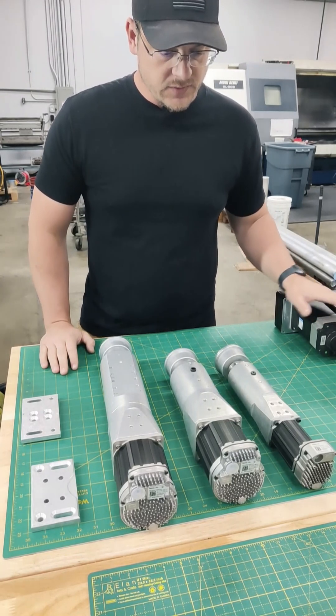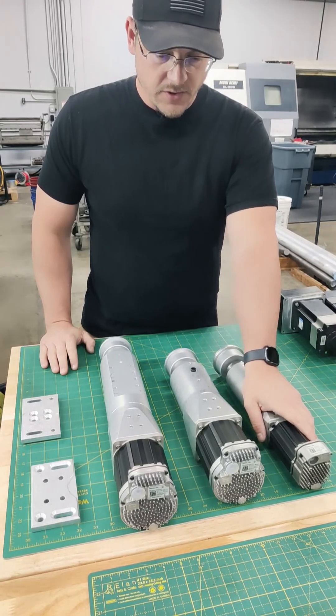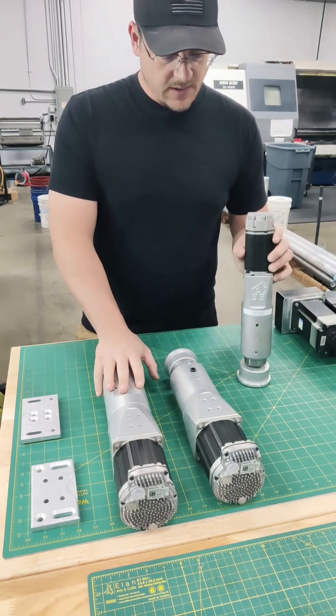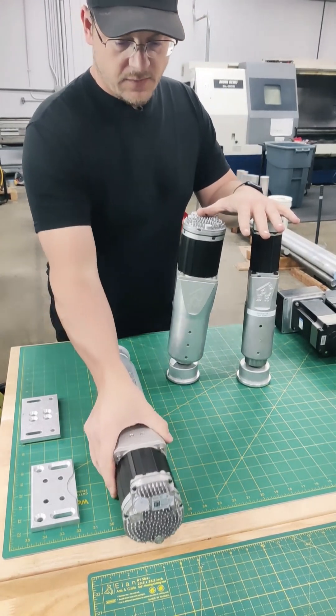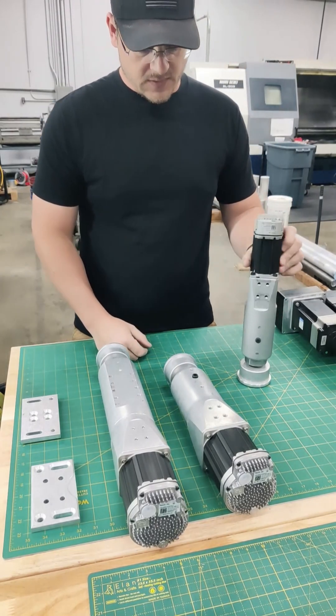Back in April of 2020 we decided to launch our own professional consumer product line. So this is what we have here: the DK2, the DK2 Plus, and the DK6. I just want to go through some of the features of these three products and show you what the key differences are.